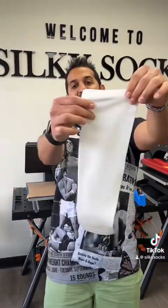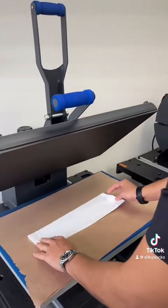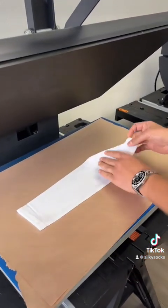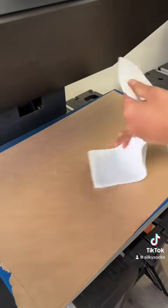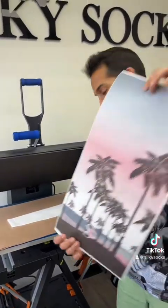Let's make this using sublimation. This is our silky socks blank arm sleeve — it's got a seam at the bottom, but you can basically lay it down and press without any jig or any insert. Watch me transfer sheets.